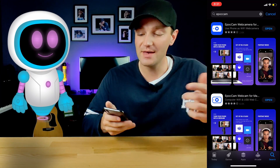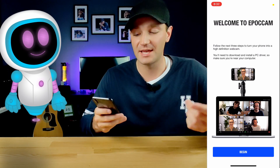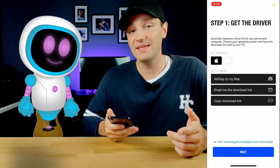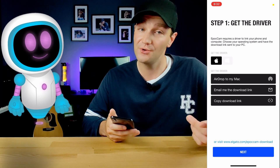Once that's downloaded, go ahead and hit the Open button to launch the EpocCam app. It's going to bring you to the main screen — Welcome to EpocCam. Hit Begin. Apple will then prompt you to download the driver to your computer so you can connect your phone to your computer.